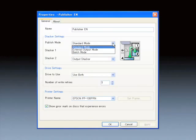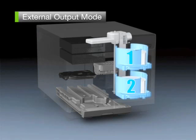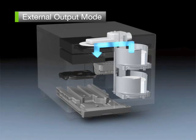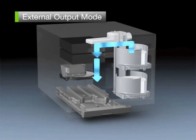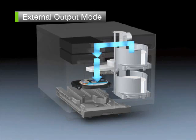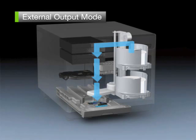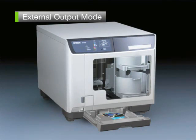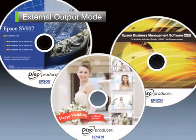For the output of between 1 and 5 disks, set External Output mode, and then place the disks in Stacker 1 or 2. The disks will be transported and data writing will be carried out. After label printing is completed, the disks will be output to Stacker 4. It is possible to remove the disks by pulling out Stacker 4 without opening the disk cover. The external output mode is most appropriately used for production of small numbers of disks.